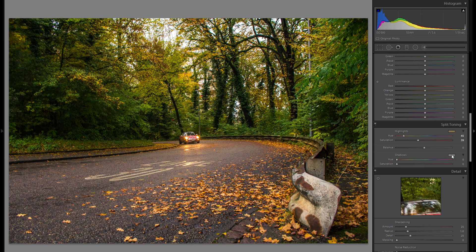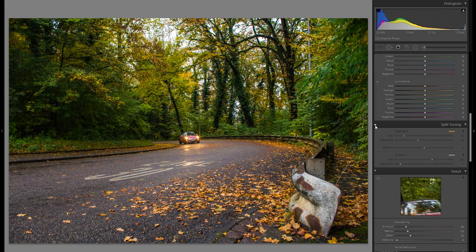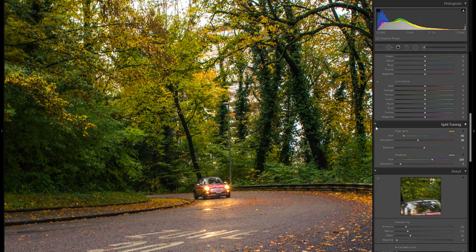So I'm gonna close the highlights here and also go into the shadows — this does the exact same thing, just for the shadow parts — and I just wanna make this a little bit cooler to get some additional differentiation. Here's before the split toning, here's after. It might not seem like a huge difference, but if we zoom in a little bit, you can definitely see that the overall lights and just the mood of the picture definitely changed. And if that's still not enough, you can of course also increase that.